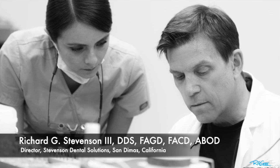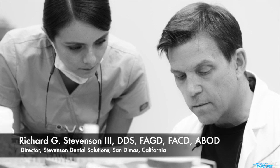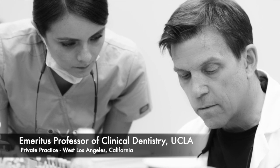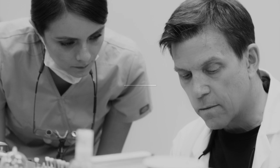Hi, I'm Dr. Richard Stevenson, and I'm the director of Stevenson Dental Solutions in San Dimas, California. I'm also an emeritus professor of clinical dentistry at UCLA, with a private practice in West Los Angeles.